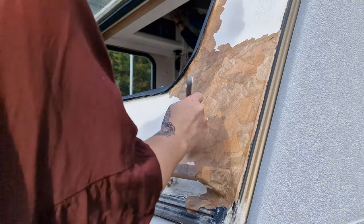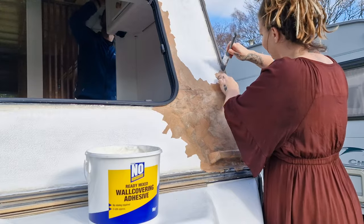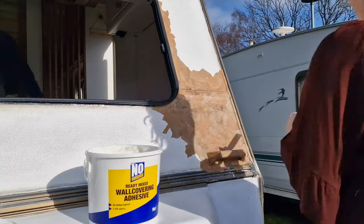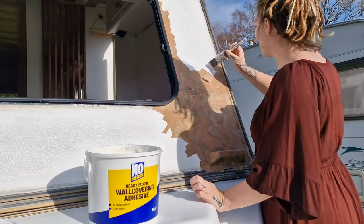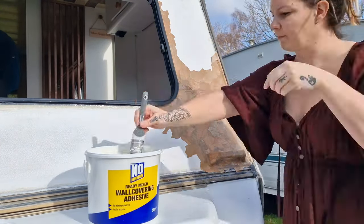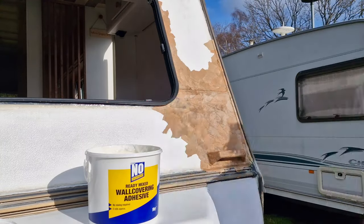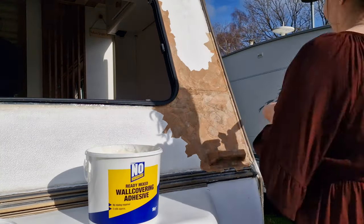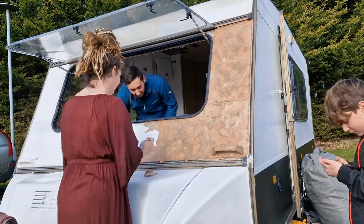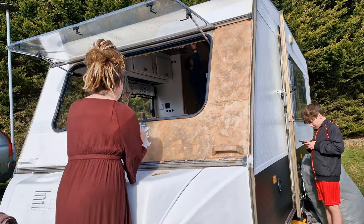But why are we using yacht varnish? This is simple — when you look at boats, they're in water all the time and they are covered with a seal of yacht varnish. Two reasons for that: A, it's waterproof, and B, it has flexible properties, so that when a boat is moving about from side to side in the water the yacht varnish does not crack or break. This is what we want for our caravan because it's going to be driving quite regularly throughout the year and we don't want any breaks within the outer coating.